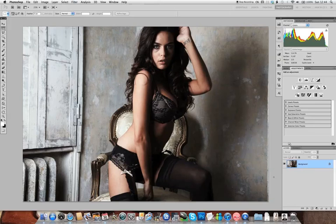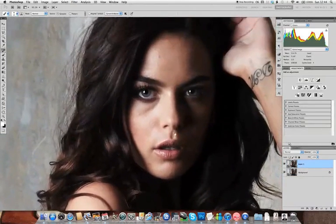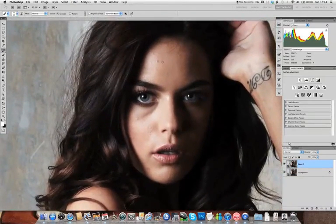So first up is skin work, and this is a simple approach I use on about 90% of the images of skin. First up we're going to duplicate our source image with Command-J on a Mac or Control-J on a PC. The first tool we're going to select is the Healing Brush, and we're just going to go over any blemishes or stray hairs which we can easily fix at this stage. I tend to zoom in quite close, using a small soft brush, and use the Healing Brush by Option-clicking or Alt-clicking on smooth areas of skin.